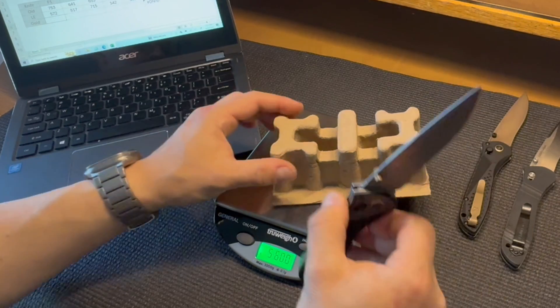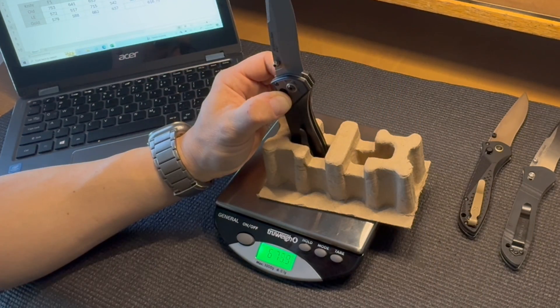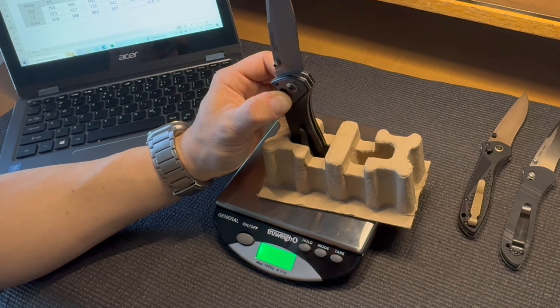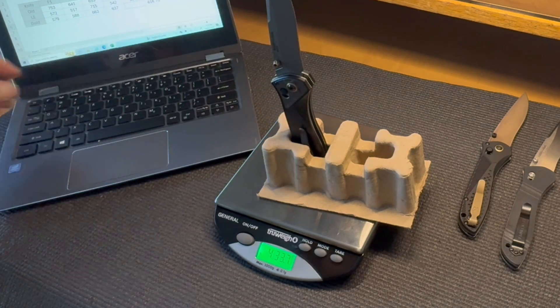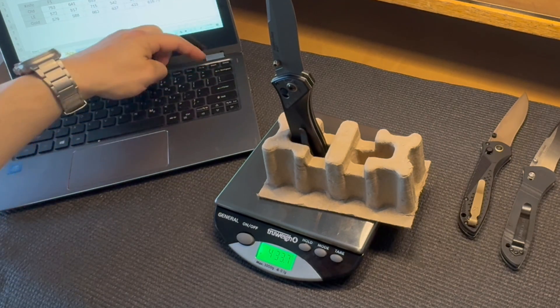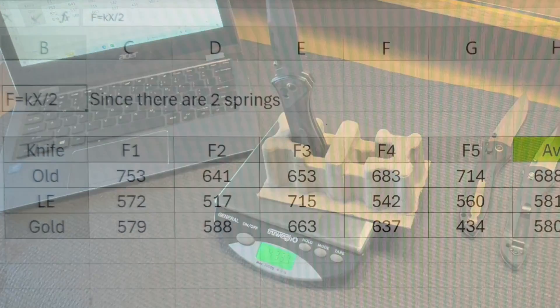The part of this experiment most prone to error is applying consistent force to fully compress the Axis lock. Taking multiple measurements and averaging the result helps reduce some of that error. Without a doubt, this is the most tedious and nerdiest video I've ever compiled. But honestly, I would rather be doing this than cutting cardboard 680 times. On this channel I am not trying to sell you knives, but the only way I can get the word out is with your help — any time you click like or share the video, YouTube shows it to people that think just like you.